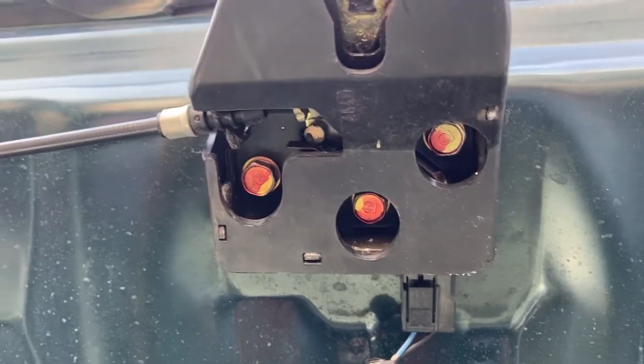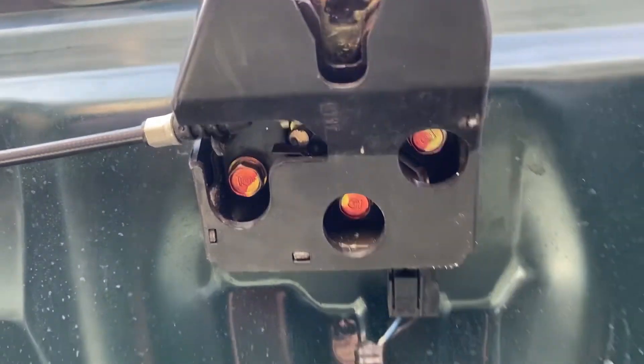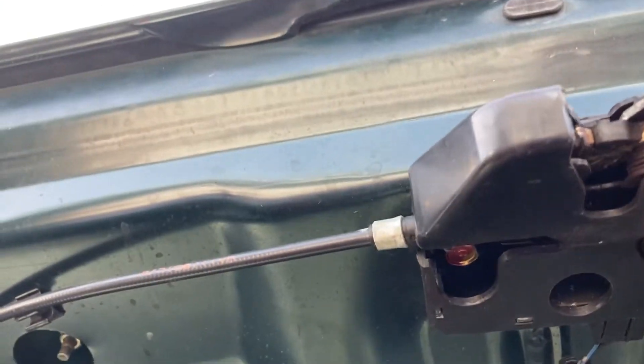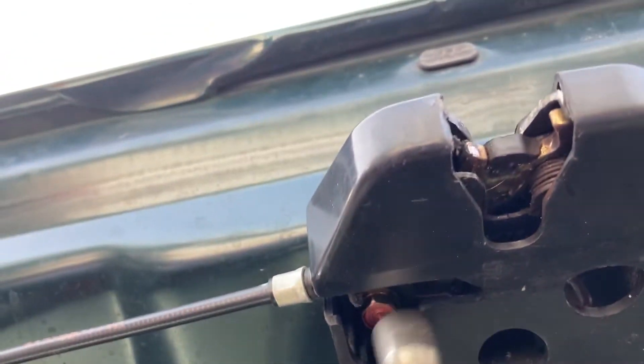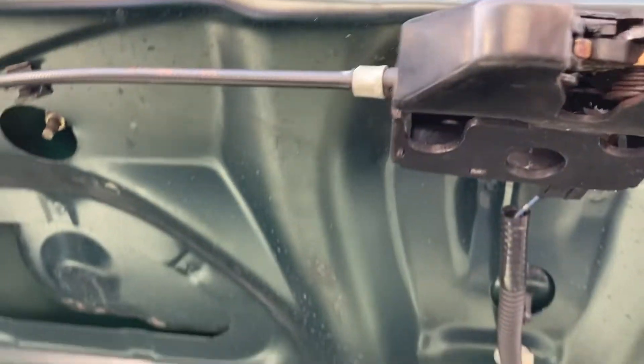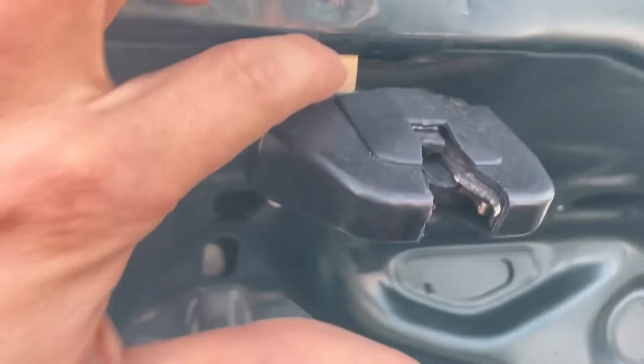You can see those 10mm bolts right there — there's three of them. I'll just zip those out. So the latch drops down just a little bit. You can see the metal piece that's up in the body.